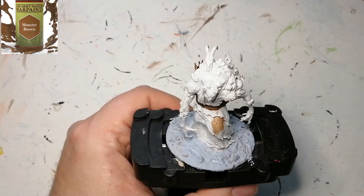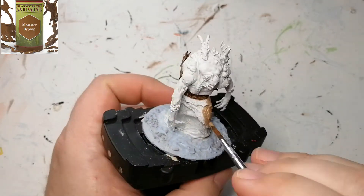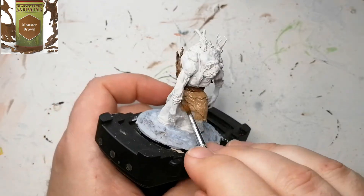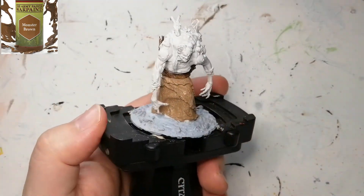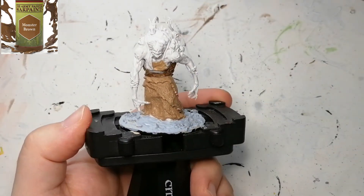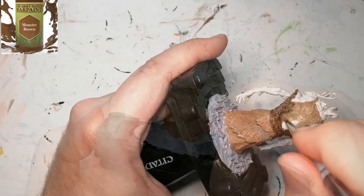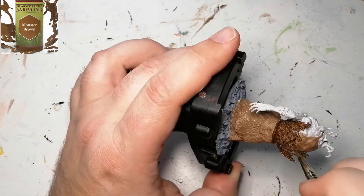Now we wouldn't have a monster without some Monster Brown, would we? This is going to be for her skirt or dress, which is sort of ripped apart, and there are some straps on top of her shoulders as well. Make sure you get those — there are some mixed in with the bones, so you've got to get every little detail. I noticed this after it was a bit darker, so with the wash later on it's perfect — it gives me the brown I wanted.